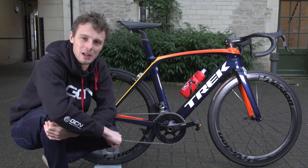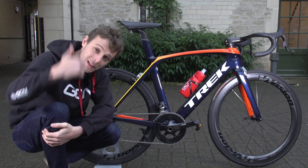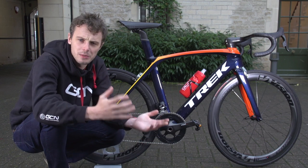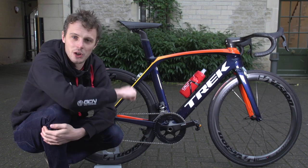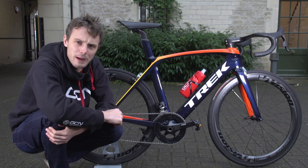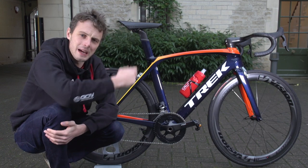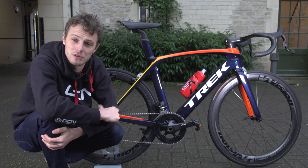I absolutely love my Trek Project One Madone 9.5. If you agree and think I got the design right, give this video a thumbs up and hit share. If you'd like to subscribe and get more great videos like this every single day, click on the GCN logo. To see a pro Trek Madone — Fabian Cancellara's — click right there, and to see our Trek factory tour where bikes like this get painted, click down there. There's also a link to our shop on screen.